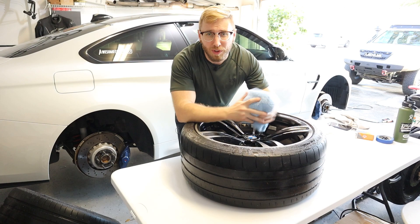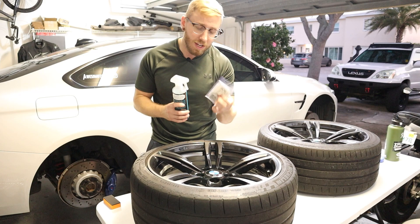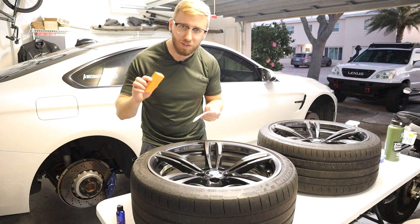Once these wheels are fully cleaned, go through and dry them off with a microfiber towel. If there are any missing spots where brake dust is baked into the wheel, you want to get a clay bar and some clay lube. I use the Chemical Guys Clay Luber and their medium clay bar. I'm going to try applying it by hand first without the applicator pad and just add a couple of drops to start.